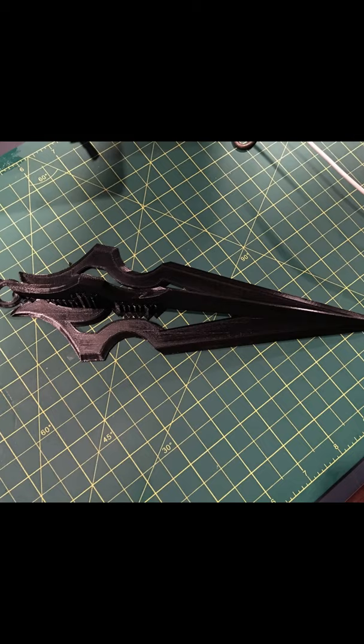This is the 3D design for the spear and the chain that I used. Once it was all printed, this is what it all looked like. I used some two-part epoxy to glue the two pieces together.